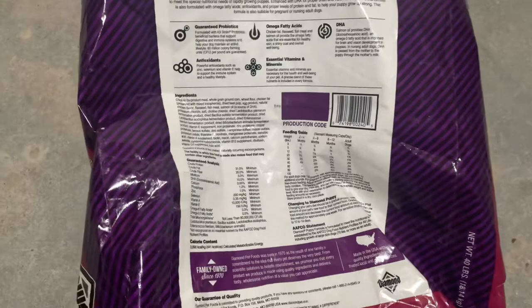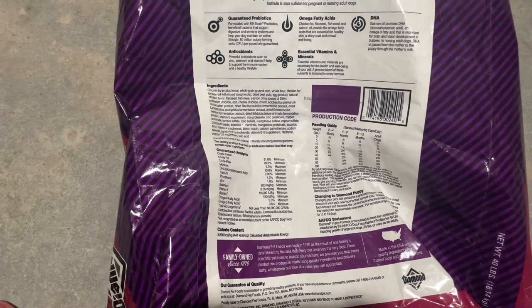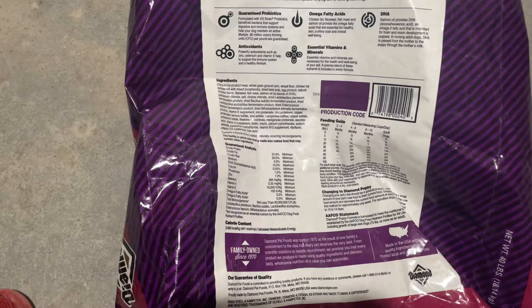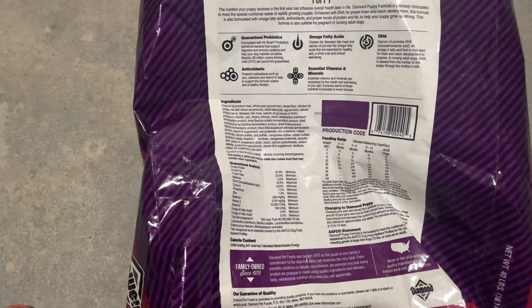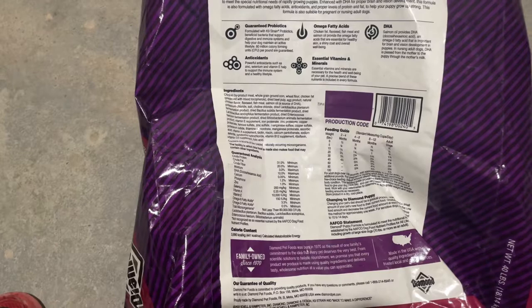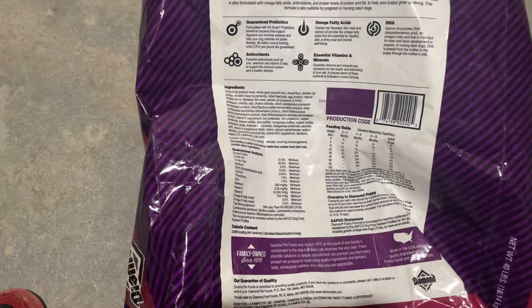I want to feed Victor, but Victor is actually $53 for 40 pounds. This bag costs $40, so that's a $13 difference. With tax, it comes to about $15. So basically every two bags of this, you're saving about $30, which means you can potentially buy dewormer and other things you need for the dogs. You want to try to do things that save you money in the long run but are also more nutritious.